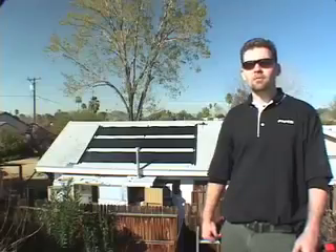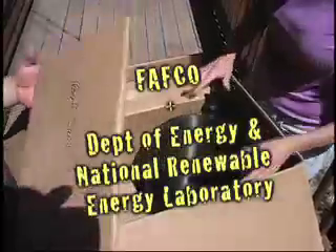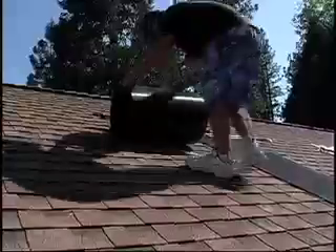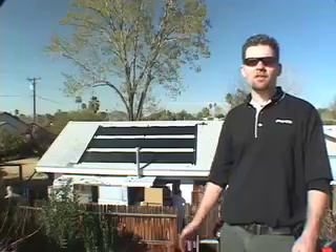It's a brand new system developed in conjunction with the Department of Energy and the National Renewable Energy Laboratory. It's low profile, low cost, it's flexible, it won't overheat, it's freeze protected. It solves all the inherent issues of past solar water heating systems.